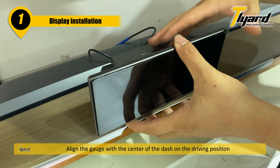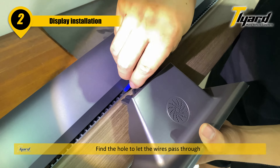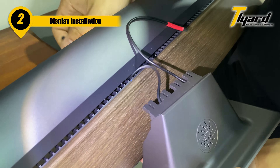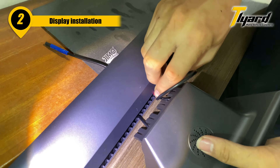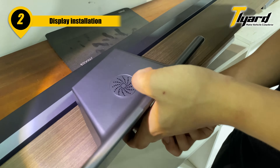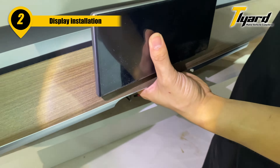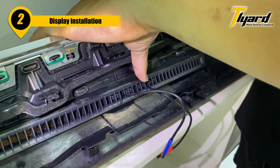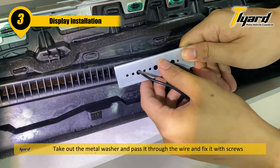Align the gauge with the center of the dash on the driving position. Find the hole to let the wires pass through. Take out the metal washer and pass it through the wire and fix it with screws.